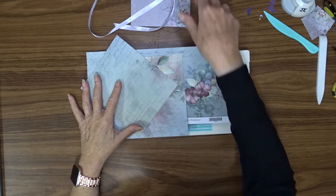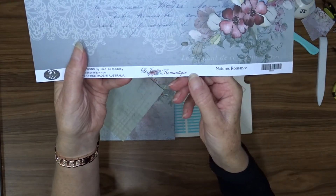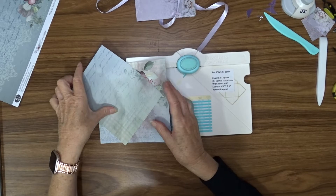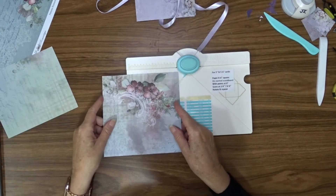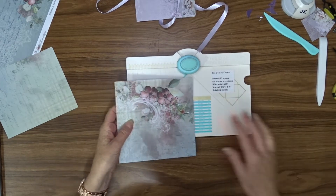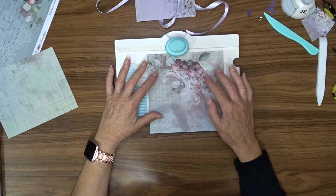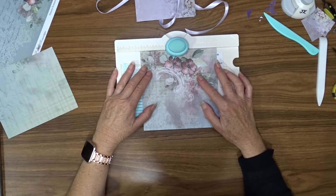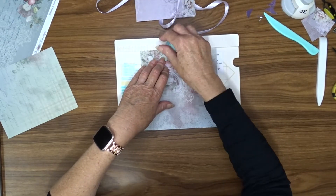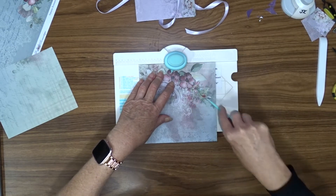Now I thought I'd make an envelope to go in my little folder. I'm using a piece of the Le Jardin Romantic Denise Bodie paper for this — all of her paper ranges go so well together. I have to start with a 6.5 by 6.5 inch piece of cardstock, and I have to start at 3⅛ inches. So I position this at 3⅛, push down on the punch which puts a little nick in there, and then slide my bone folder along the crease.